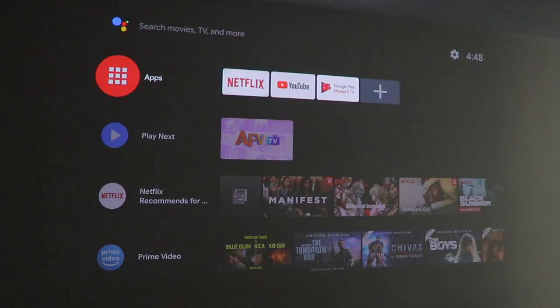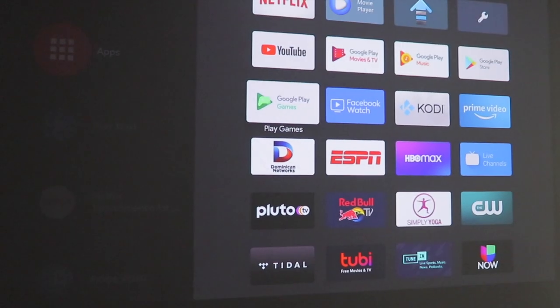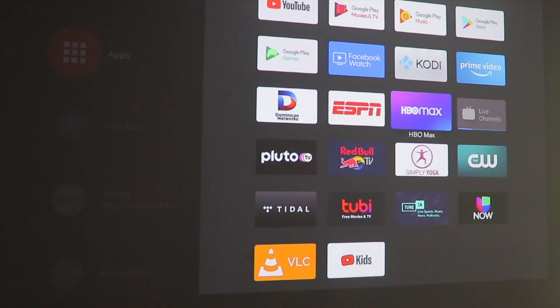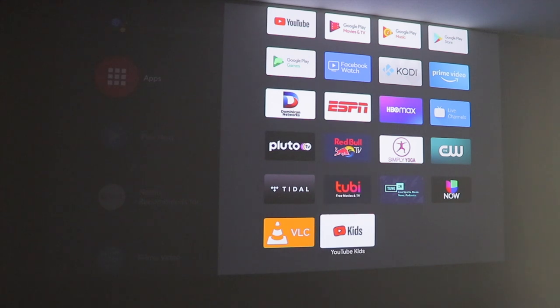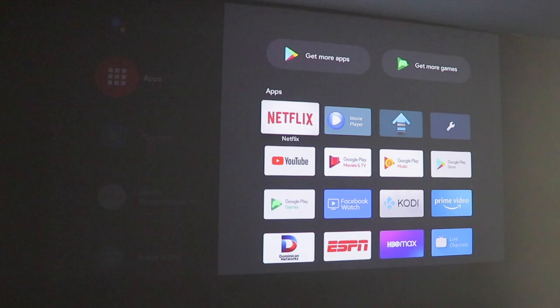As you can see, we have Netflix, YouTube, and the Google Play Store — that's where you can download other apps, or you can go into the actual app folder and download things there. There are games like I told you guys. I hope you can see this — Dominican Network, ESPN, my boyfriend loves basketball so he'll watch sports. We actually canceled HBO — we didn't find anything we liked. There's yoga, you can do exercising on here. It's free — CW network also free, Tubi TV free, Kids YouTube for when my niece and nephew come.